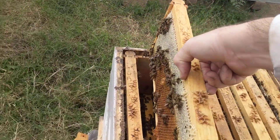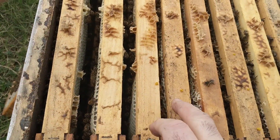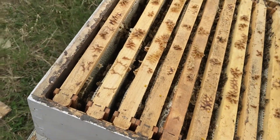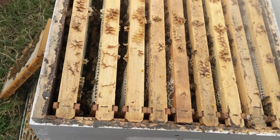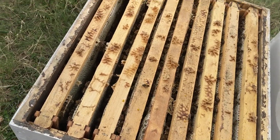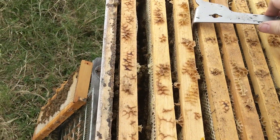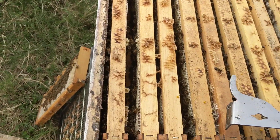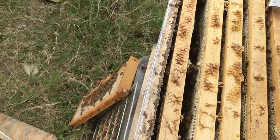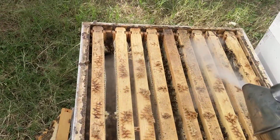That's the case for these three frames. It's overcast — not the best day to be doing this type of inspection — and it's probably about 65 degrees. Not terribly cold, but they're getting a little feisty and a little frustrated with me still being in here.